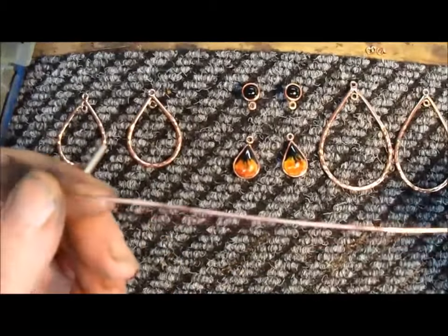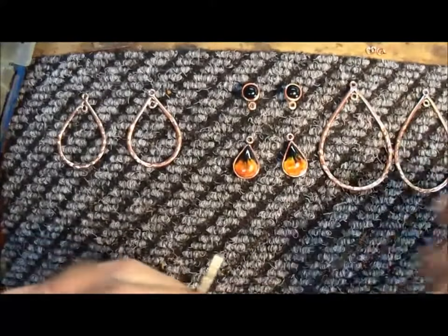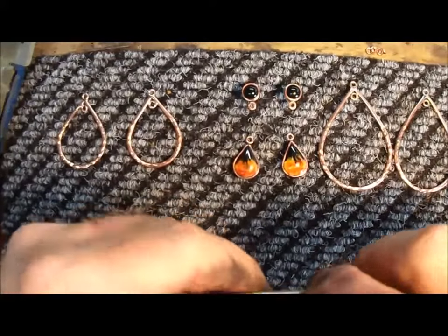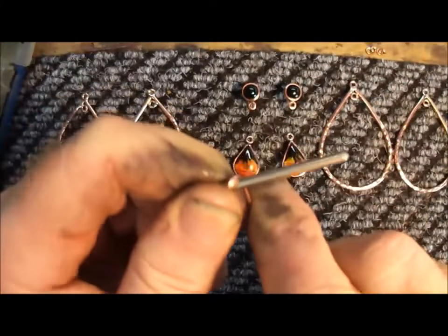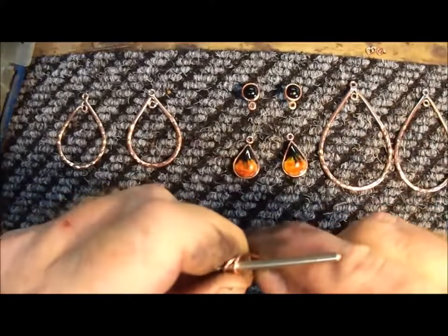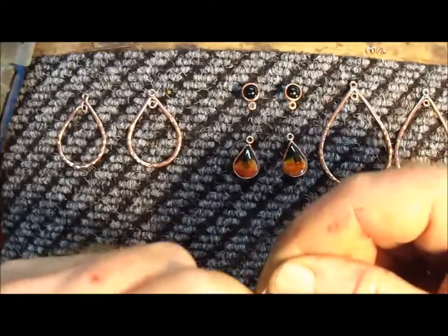I've already pre-polished a piece of 24 gauge wire. What I'm going to do here is get a little piece and grab it with my thumb. And we want to wrap this around here — just like that.